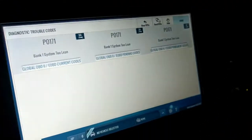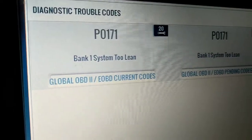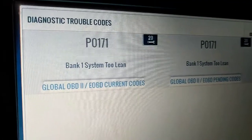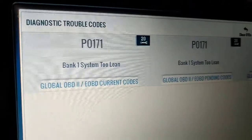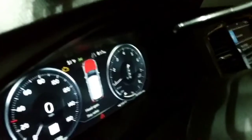Hooking up the scanner, we have a lean fault, so you will see a check engine light with a P0171 system 2 lean. You'll actually see, if you have a scanner, your short-term fuel trim getting out of whack, and if it's been going on long enough, your long-term will be out of whack on it.